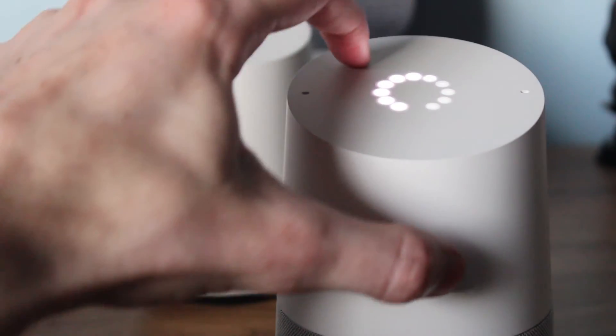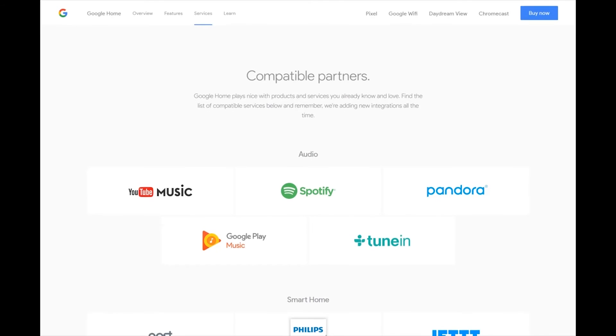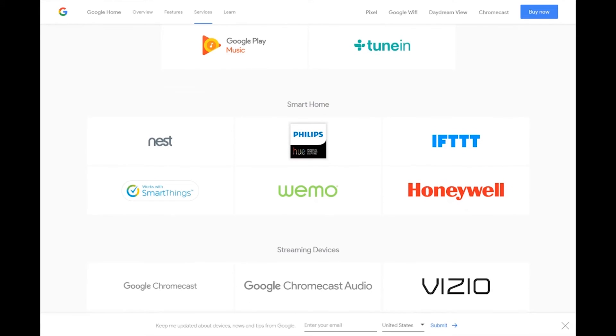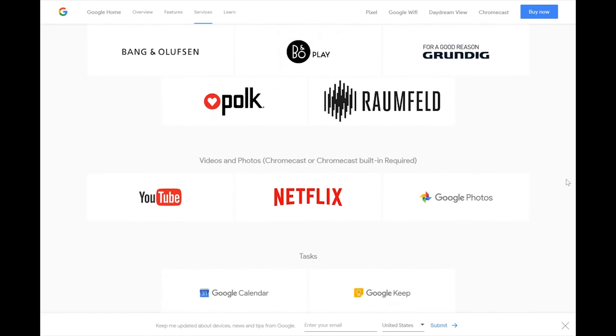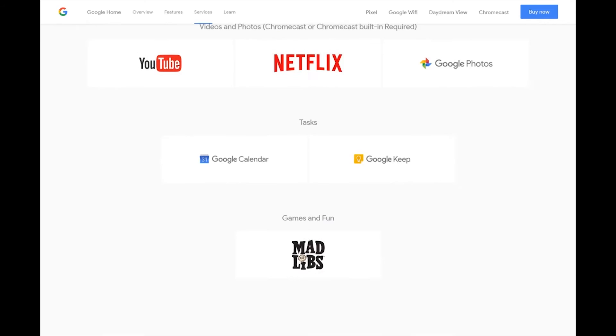The Google Home also ties into the booming Internet of Things world. At launch, the Google Home has support for some of the biggest names in connected devices such as Samsung SmartThings, Philips Hue, Nest, Honeywell, and If This Then That. Sadly, as always, we don't have access to a lot of these services in Australia; however, we are looking into procuring some of these systems to test out for all of you to see.